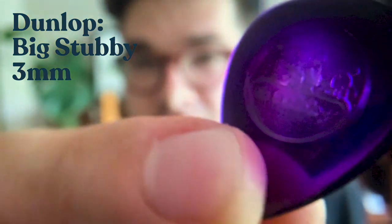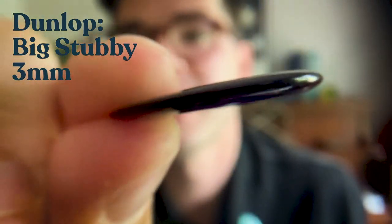Take some time to figure out which pick you actually like. Everyone has a different pick they like to use, so go to the music store, buy about 10, and practice with them to see what feels most natural. I personally like these picks called the Big Stubby, made by Jim Dunlop. They're three millimeters thick, have a nice sturdy grip, and a nice tapered point for a precise attack.